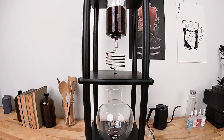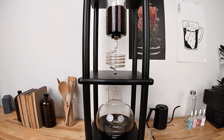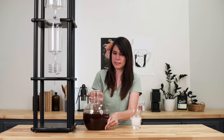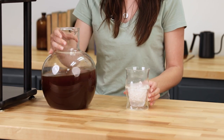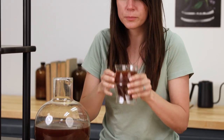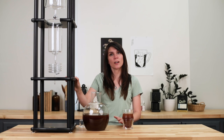Now we are going to wait about 8 to 12 hours and we will have delicious cold brew waiting for us. After 8 to 12 hours you are left with 2400 milliliters of delicious cold brew, and you get to serve it in a very cool decanter. Let's give it a try. Yum, that's delicious! You can find the Yama Cold Coffee Brewer online at primacoffee.com and be sure to join the Prima Coffee community for other great recipes and exclusive content — I'll see you next time.